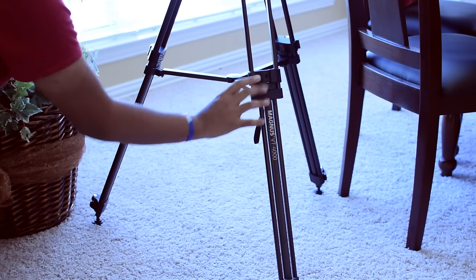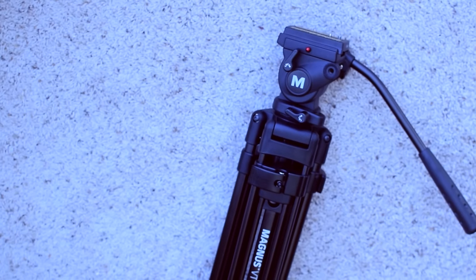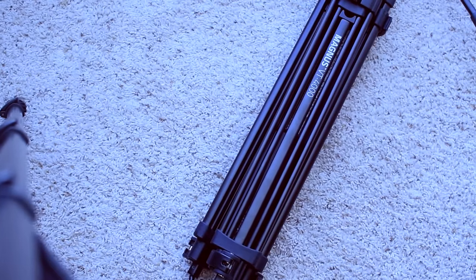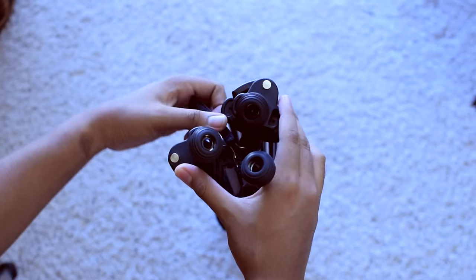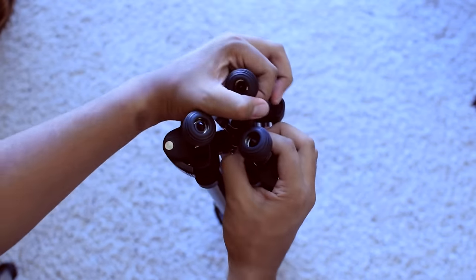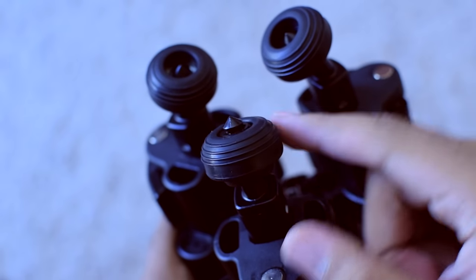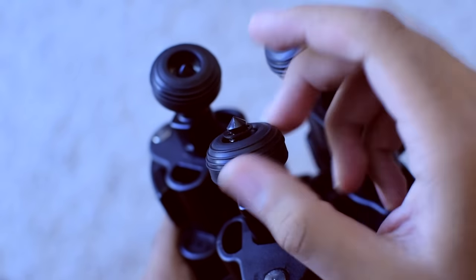The legs are extremely sturdy and the head is a fluid head. Now I know to some beginners out there this tripod may look pretty intimidating, but everything is really simple. You've got two clamps for each leg to give you two height levels, and you also have this little lock here to keep all the legs together so when you're transporting, you don't have to worry about the tripod opening up. And at the bottom, you'll see that the feet actually retract to reveal some dulled spikes, making outdoor use a lot easier.